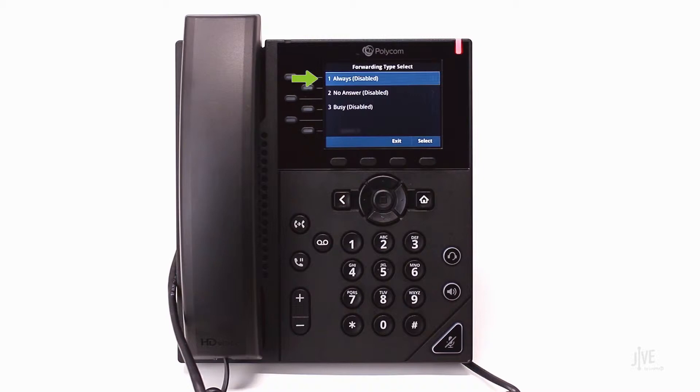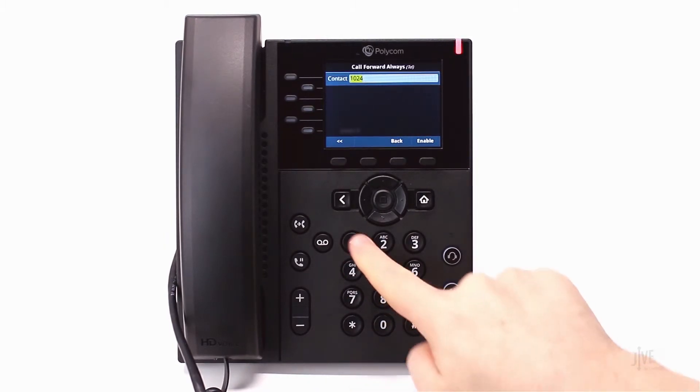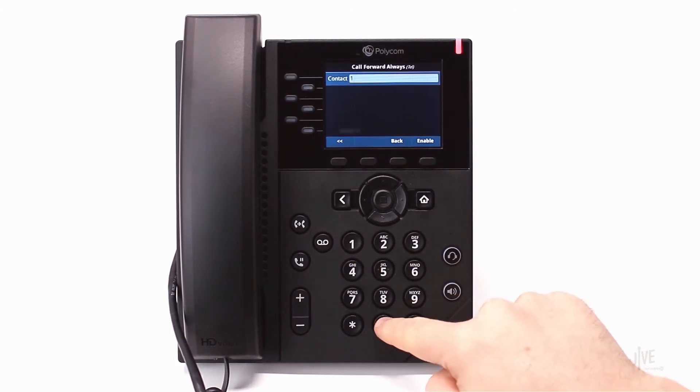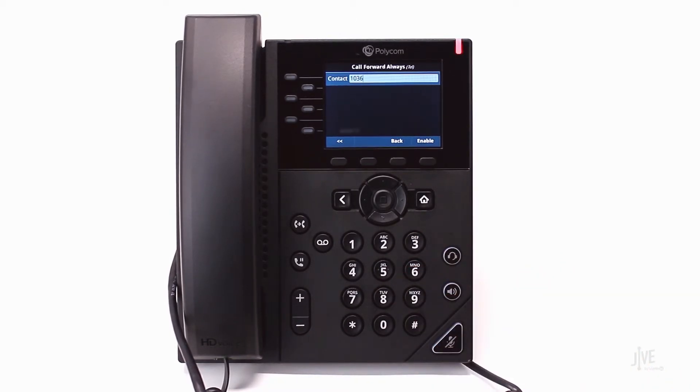For this scenario, select Always. Enter the internal extension or external number to which the calls will be forwarded. If you selected No Answer, you'll also need to specify the number of rings to wait before the call is forwarded. Press the Enable soft key to confirm your choice.